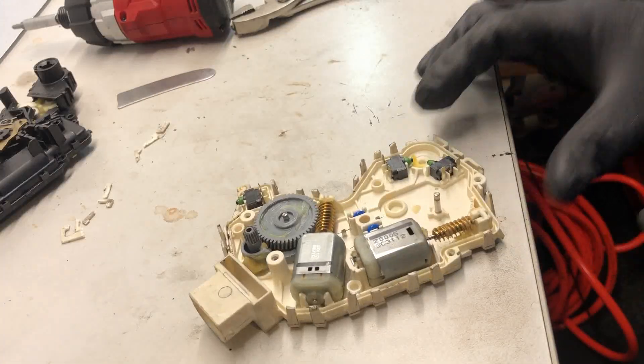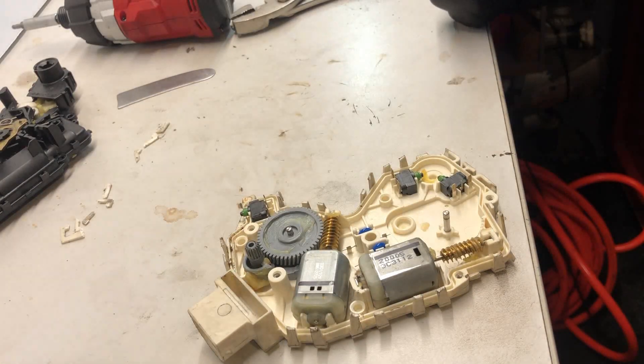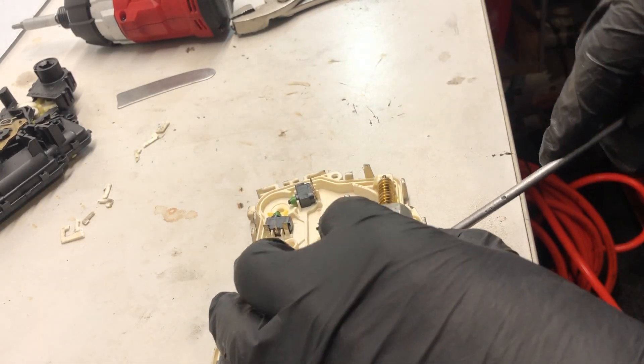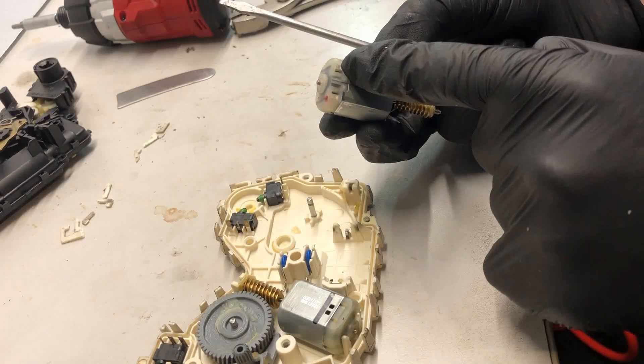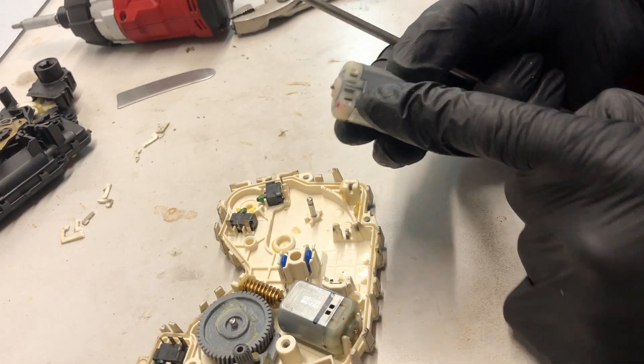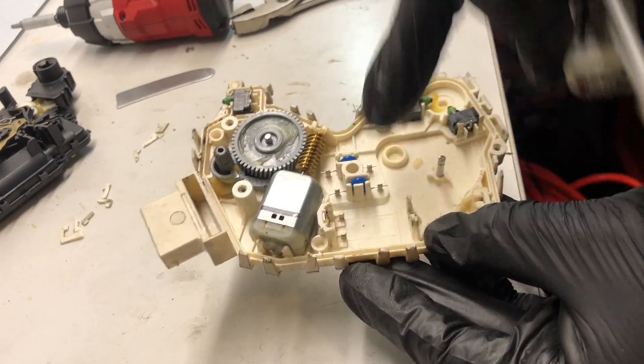Here it is. Normally this one's fine and this is the one that's causing problems. So there are two little terminals that are a push fit — from here, one, two.